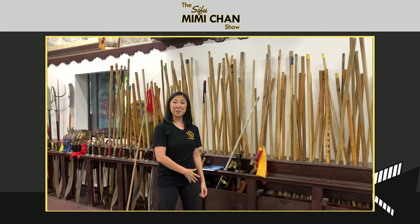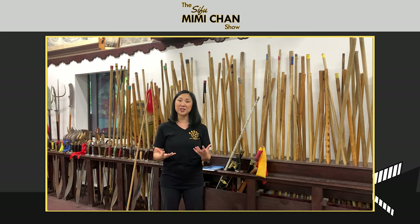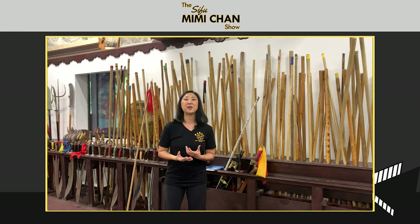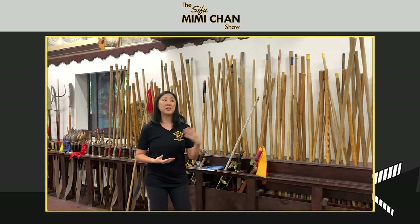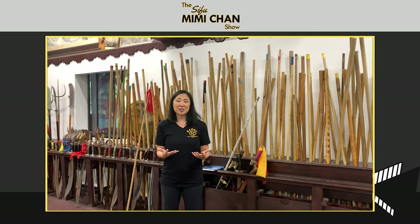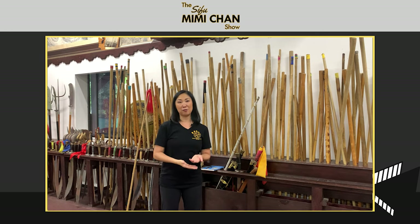Referring back to the first episode about basics and foundation — as you go into weapons training, it's equally if not more important that you have that stance work and body movement foundation. The stick being the first weapon, being the grandfather, being the first one you learn here makes a lot of sense because it will set you up for a multitude of weapons.